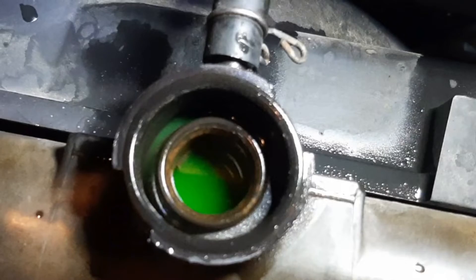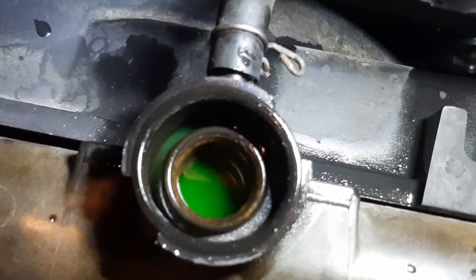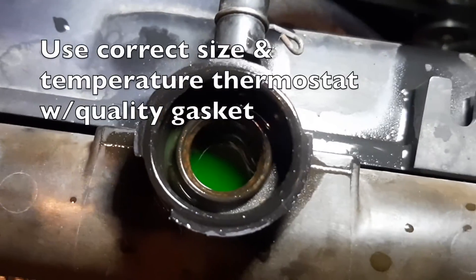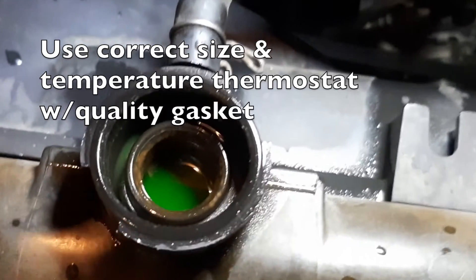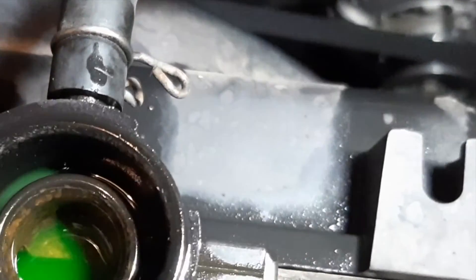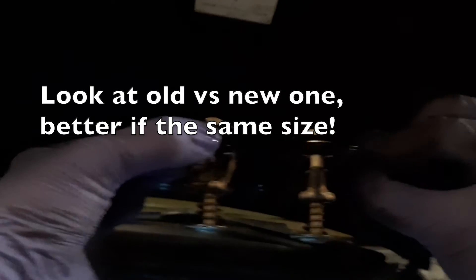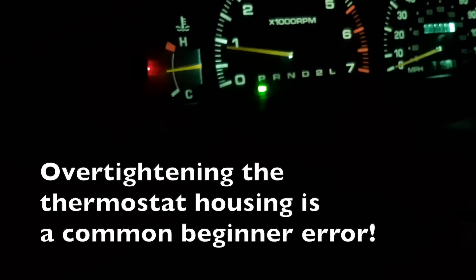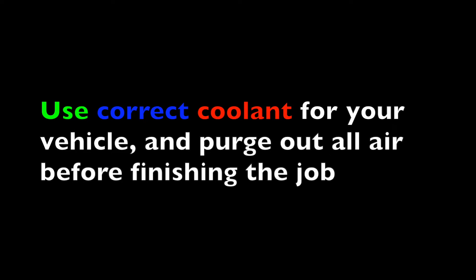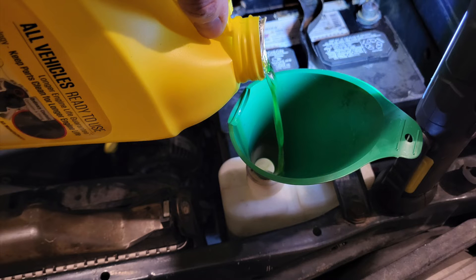The most important takeaway here — the main thing with this video — is to use the right size thermostat and a good quality gasket. If your replacement thermostat and gasket look a lot different than what came out of your stock vehicle, then something is probably wrong, especially if it's been running well up to this point. I'd also say don't over-tighten the thermostat housing — a lot of them are aluminum and if you over-tighten them they could crack. Use the right coolant for your vehicle and make sure you purge all the air out and fill it right.